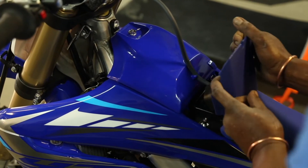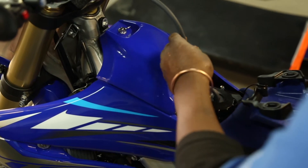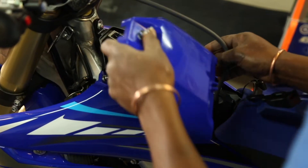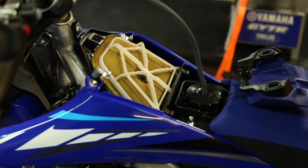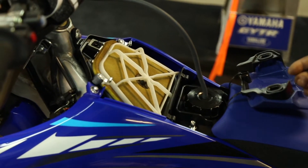On these new bikes, the air filter is sitting right in the front of the motor, right at the top. After the first ride, the air filter is so dirty because we've got dry conditions in Africa, not like Europe where they've got wet conditions.